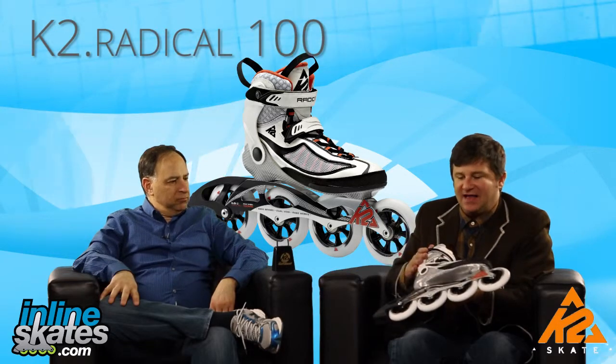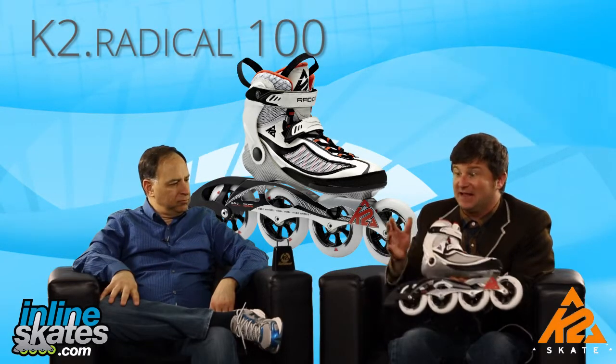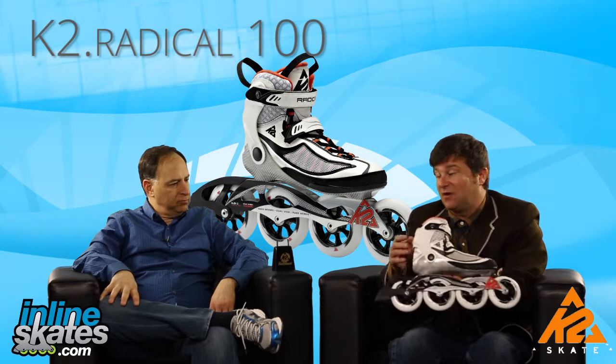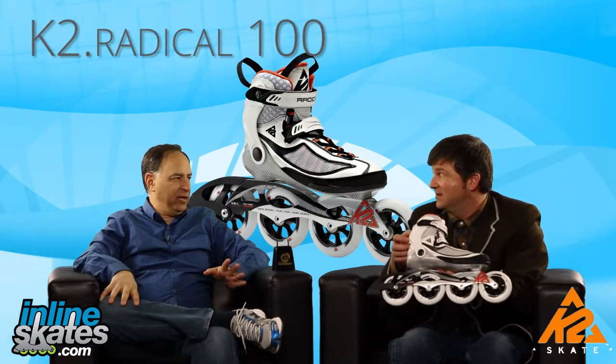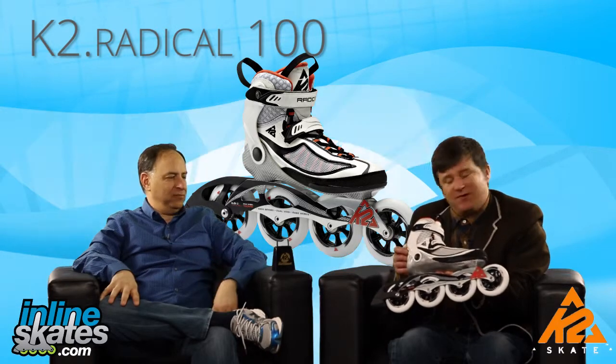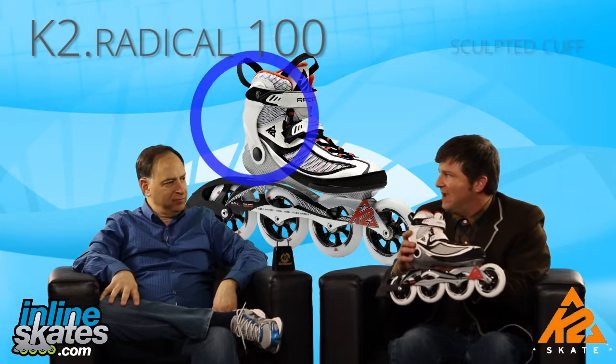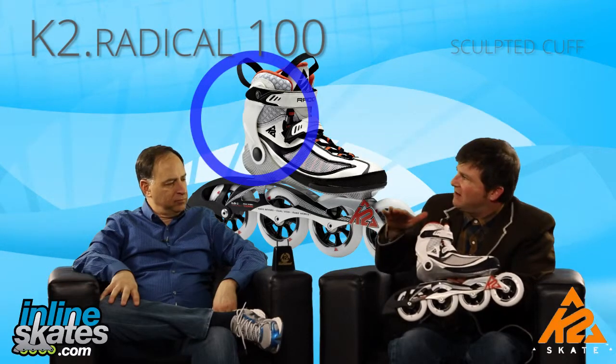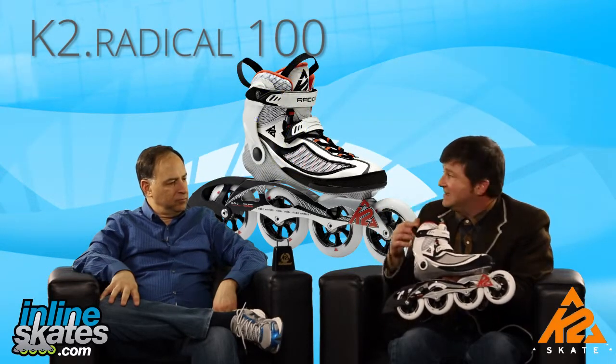People skating on this skate are definitely going to have great skating ability. They have refined their technique and are really going to take advantage of this low cut — not for the beginner or faint of heart. It's got a sculpted cuff, and when you have a low cut cuff like this, you don't get the same ankle support as a higher cut cuff, and your skating technique takes over.